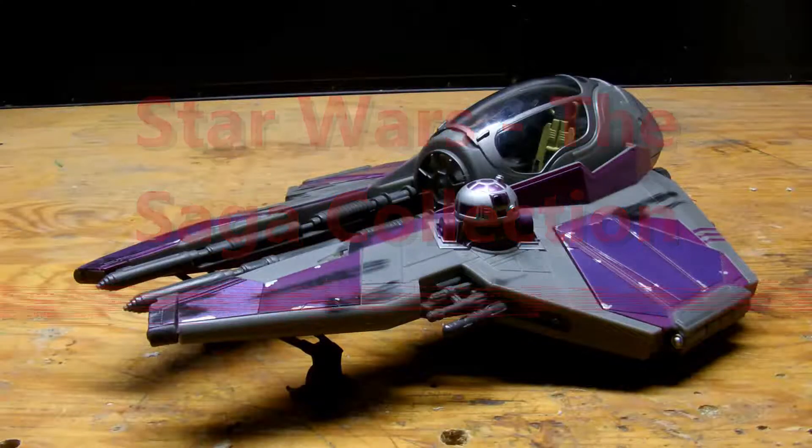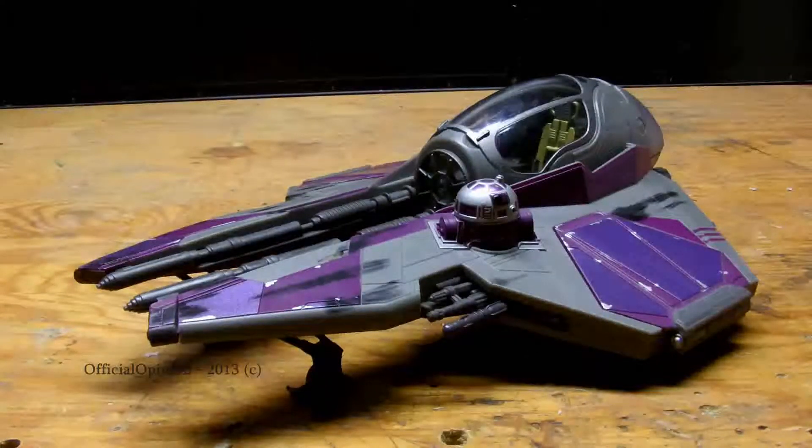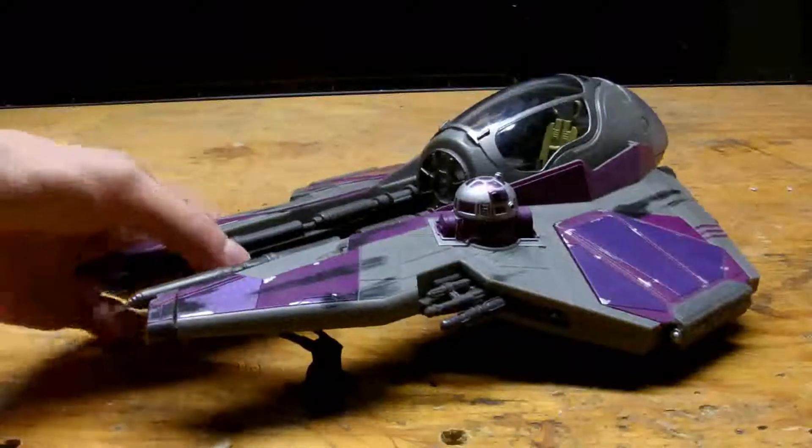Hello YouTube! Today I wanted to bring you a review of the Mace Windu Jedi Starfighter, or Interceptor as some may know it, from the Soka Collection and 30th Anniversary Collection — both releases. This is based on the Clone Wars micro-series.